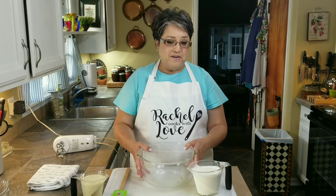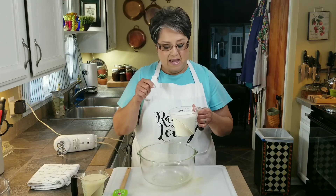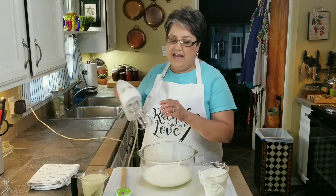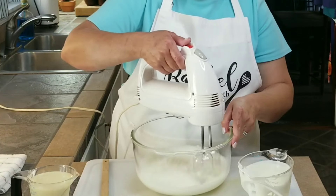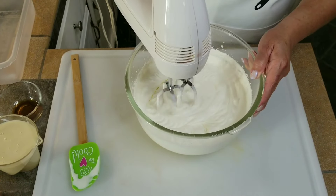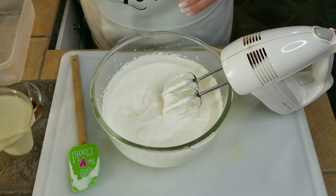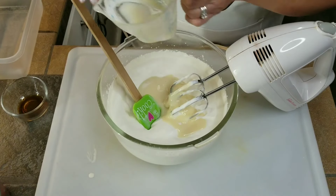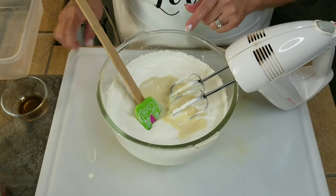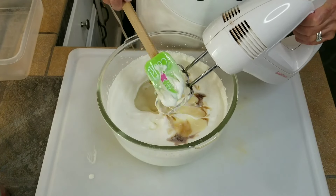Now that my Rocky Road ice cream is in the freezer, I'm going to start out with my second ice cream flavor — strawberry cookies and cream ice cream. I'm going to start by making my base. I've got two cups of very cold heavy whipping cream, and I'm going to put it into my bowl and whip it up until it's got nice soft peaks with my hand mixer. Now I'm going to add my sweetened condensed milk — 14 ounces — and one teaspoon of vanilla. You always want to make sure your sweetened condensed milk and heavy whipping cream are very cold; they just mix a lot better that way.